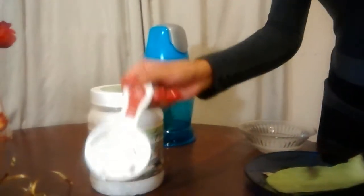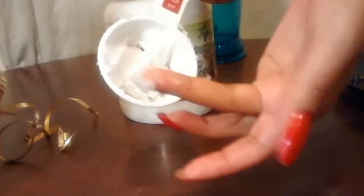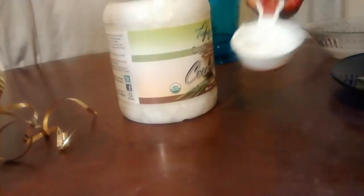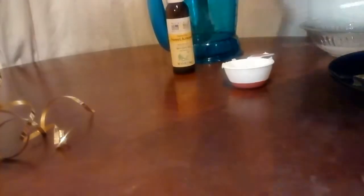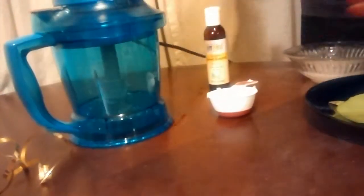Now, after you get that gel, this is how your coconut oil is going to be. You can see it's in this form — you're supposed to warm this up so that it turns into a liquid form. So after I put the gel and the oil together, I put it all together and I make sure that I heated up my coconut oil so that it won't be in this state.